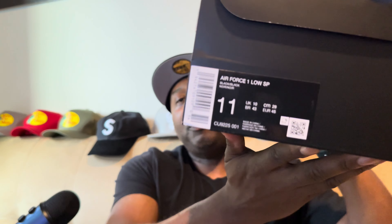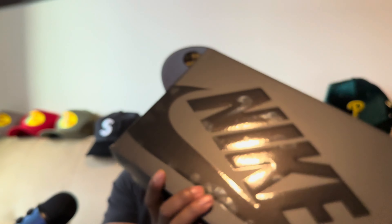Let's jump right into it. Here you see we got this Air Force One box, this Nike box. Yes, this is Air Force One Supreme. The label reads: Air Force One Low SP, Black/Black, Size 11. Basically, these are the all-black Air Force One Supremes — I've been waiting on getting these for a minute.